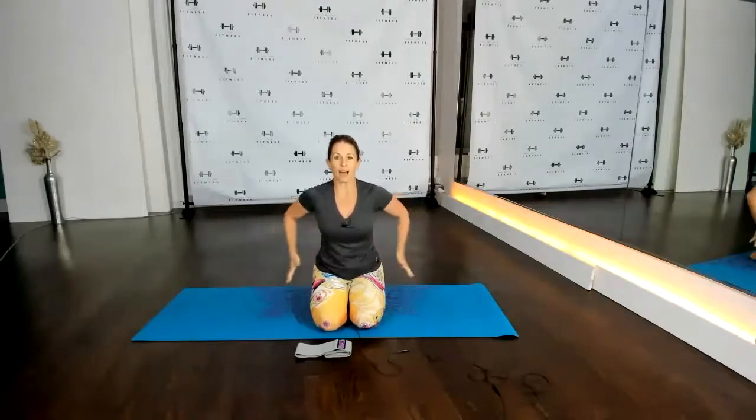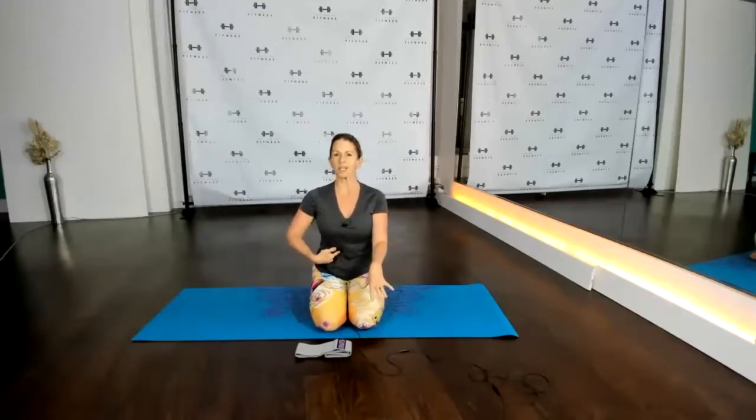Pilates is all about working the core, so we're going to be working the stomach, the back, the glutes — which is your bottom — and also around the sides, since the sides of your hips are also part of the glutes. We're also going to be working the chest and the upper back. We're going to be doing movements that will also get into the arms and the abs. So if we're working the arms or the legs, know that we are also working one of the other muscles that make up the core, because that is what we are focused on.